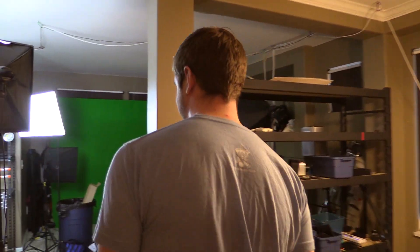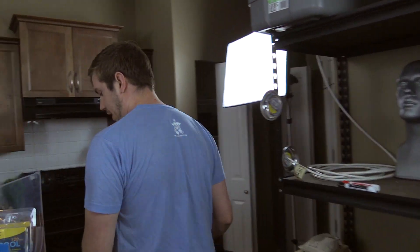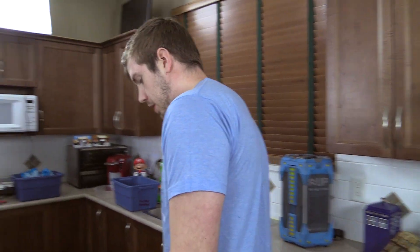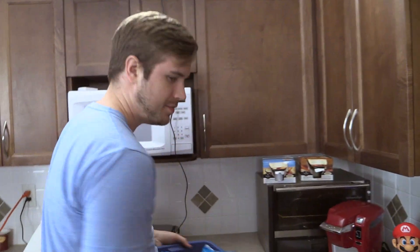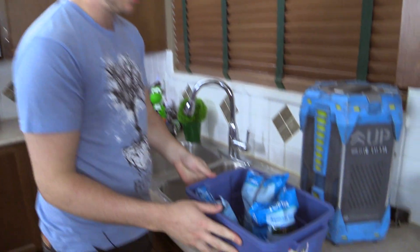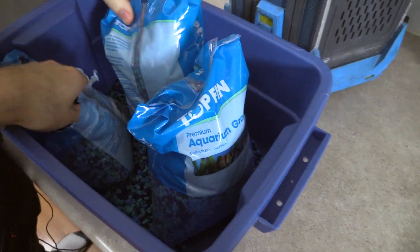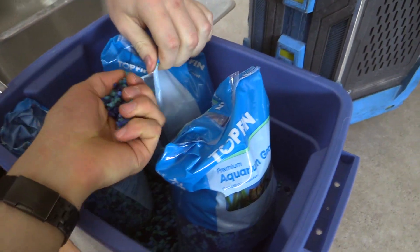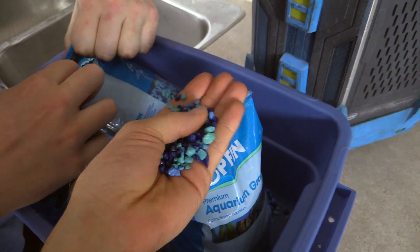So the first step would be to wash your rocks — that's kind of always the first step, isn't it? Yep, we both have to wash our rocks. You cannot continue without washing the rocks, or else someone's gonna complain. So in this situation where there's two people and one computer, we'll be sharing rocks.